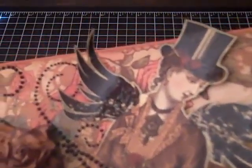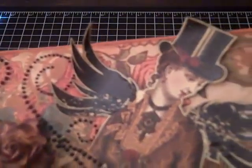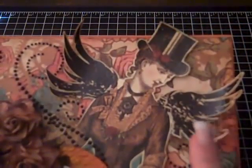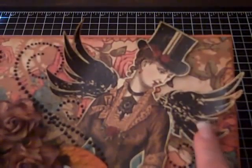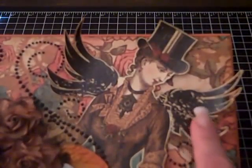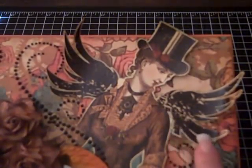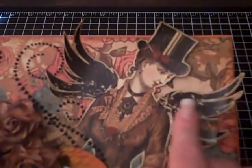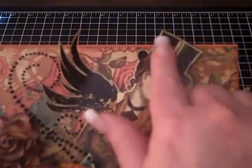What I did on the wings and the hat — I wanted them to stand out but I didn't want to use glossy accents because I'm very impatient and didn't want to wait for it to dry. So instead I added Utee to the wings and to the hat as well. I love the way they feel.